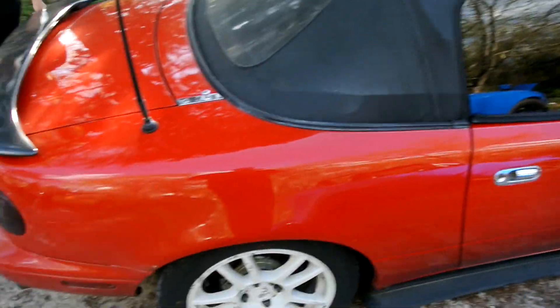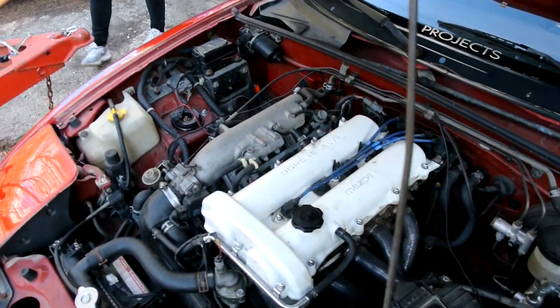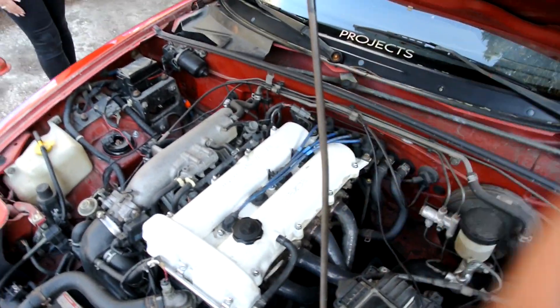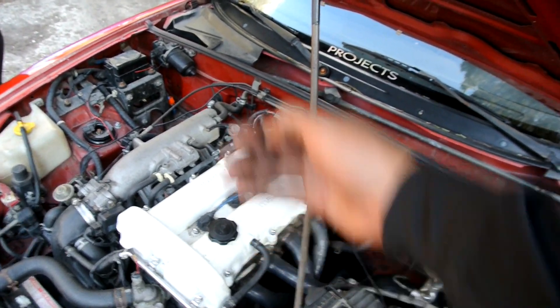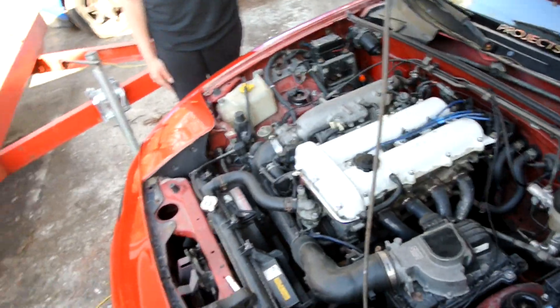We need to raise it from the front a little bit — the back is fine but the front is super low. For those who've never done a valve cover gasket on a Miata, I'm going to do a quick how-to. It's pretty simple: just take all the bolts on top, disconnect the wires for the spark plugs and the PCV valve hose, and the valve cover comes right off.